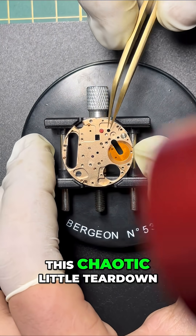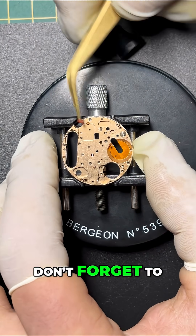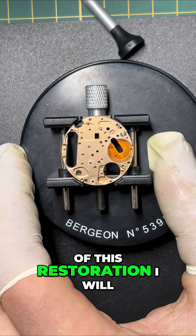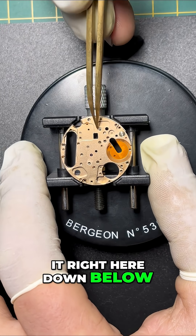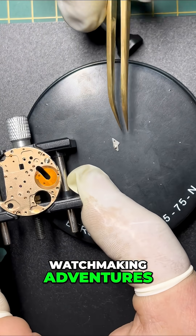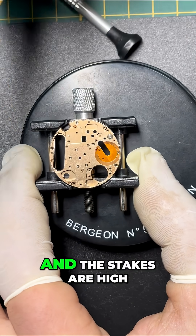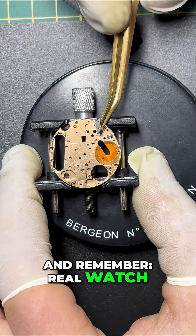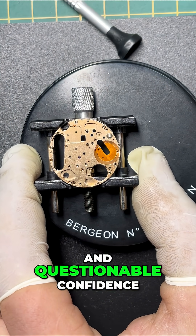If you enjoyed this chaotic little teardown, don't forget to like this video and subscribe for more. You can see the full video of this restoration — I will put it right here down below. Watchmaking adventures where the screws are tiny and the stakes are high. Thanks for watching, and remember: real watch love begins with a loupe and questionable confidence.